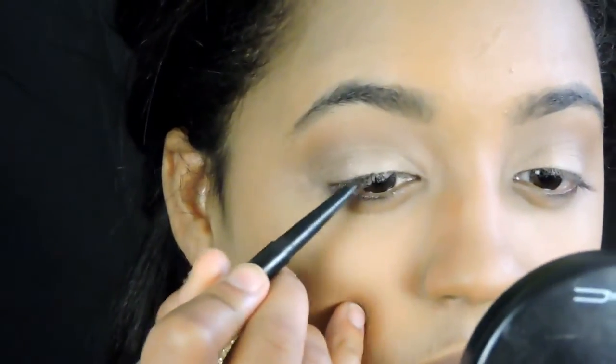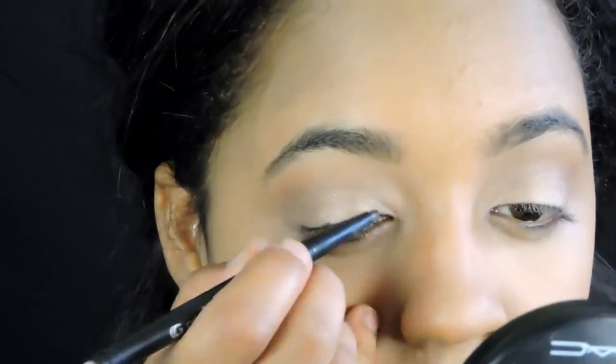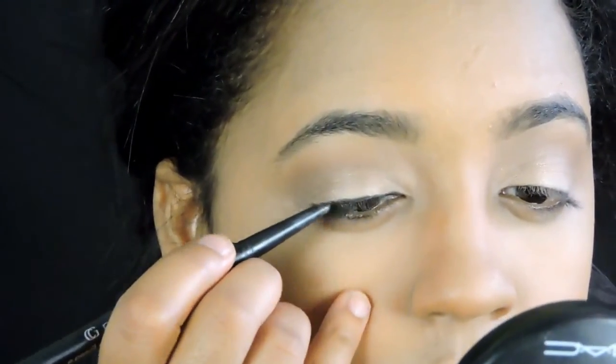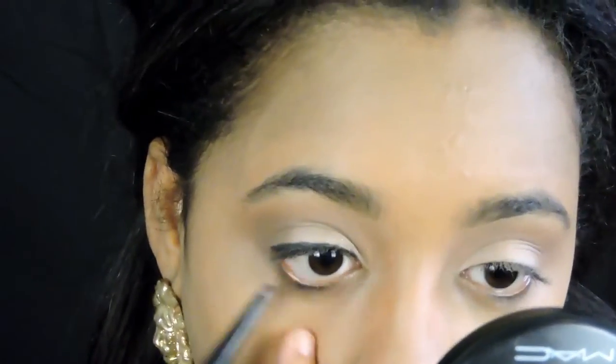We're going to go in with our black eyeliner and start defining our lash line just to darken it up a bit. We're not creating a cat eye or anything like that — you just want to create some definition, and you want to do that on the upper lash line and your bottom lash line as well.